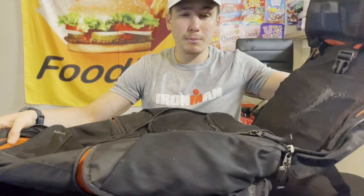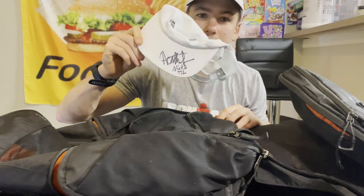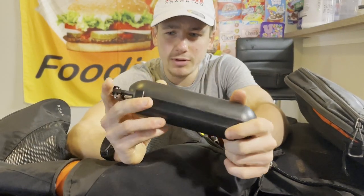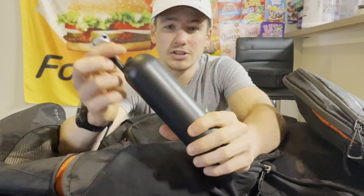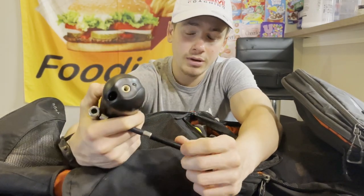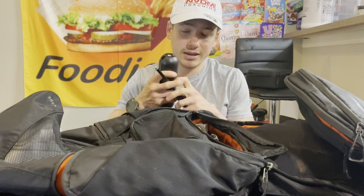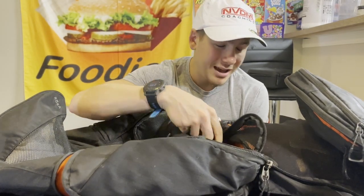In the main bag: another hat signed by Heather Jackson and Nick. I also have a portable electronic bike pump — you screw this part in, turn it on, and it pumps up anywhere. I haven't tested it yet so I'm bringing my old pump as backup just in case. I also have two headlamps for setting up transition in the morning so I don't have to use my phone light.